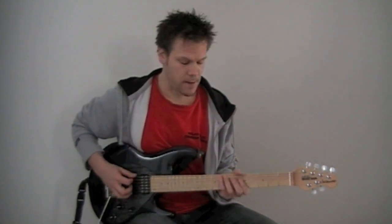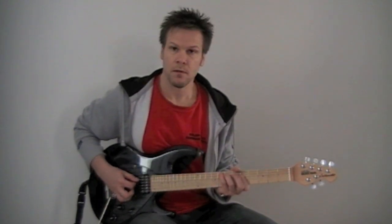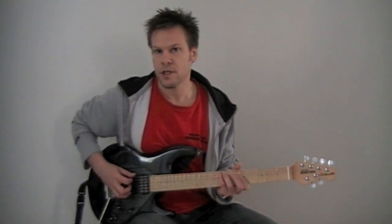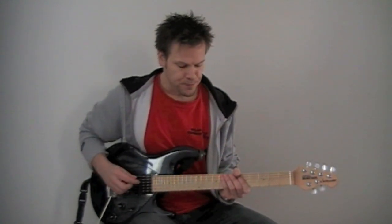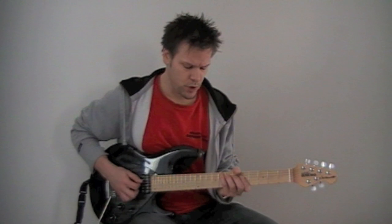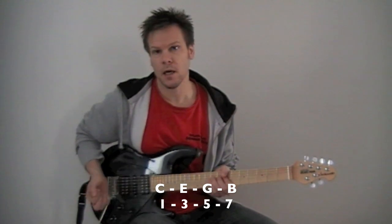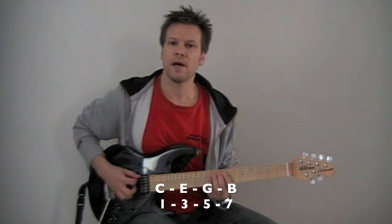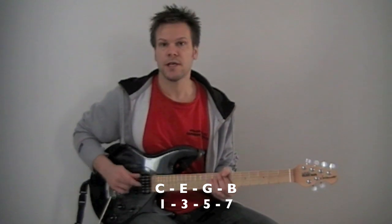Right there we have C, E, and G — major third, perfect fifth. So that would be a C major chord or C major arpeggio if you play the notes separately. And usually, to be more precise, you also add the seven, which would be skipping the sixth note, the A, and going to the B. So in that case we have one, three, five, and major seven, which gives us a C major seven chord.